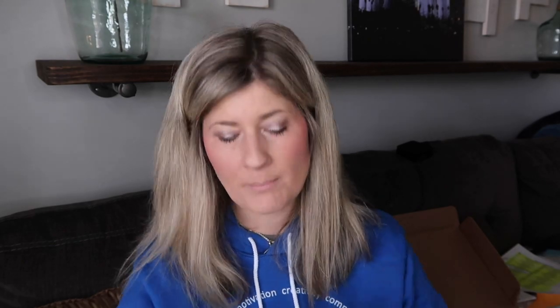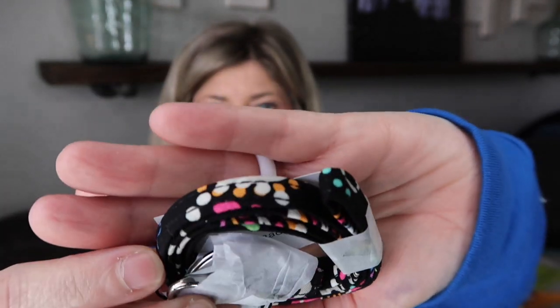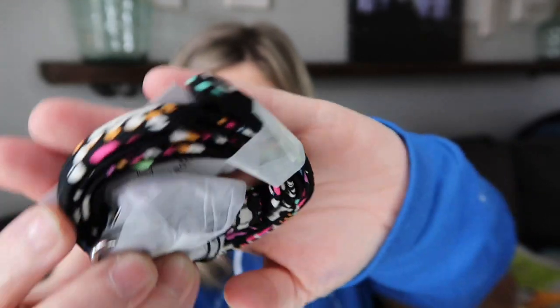Last but not least is probably one of my favorite teacher accessories: a Vera Bradley lanyard. I always have one. This is the bandana swirl — I haven't even taken it apart yet. These are a staple in my teacher style. Every year I have one. Last year I got a new one from what I think is one of the Disney designs, but I always have to have a lanyard.